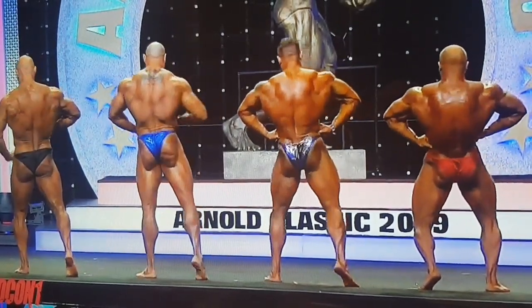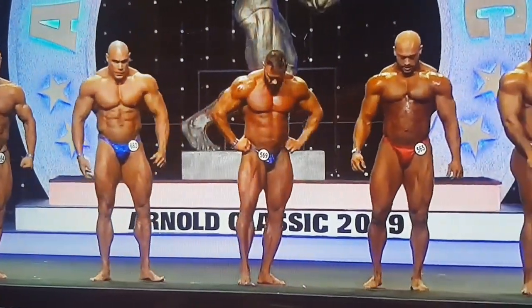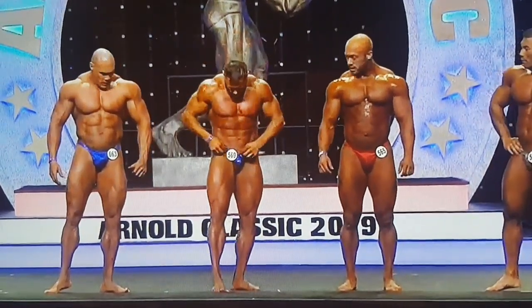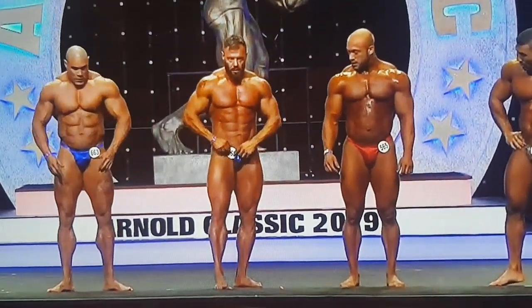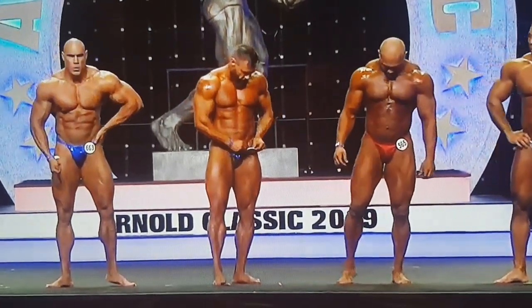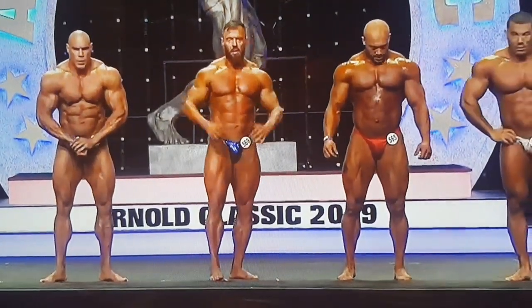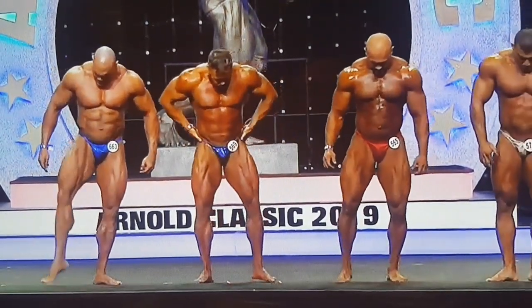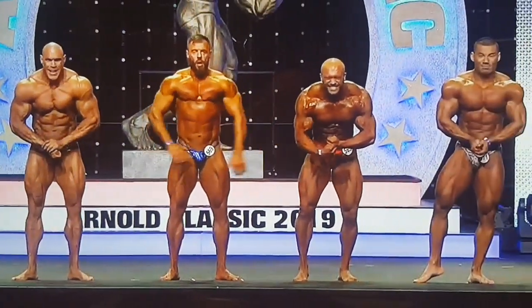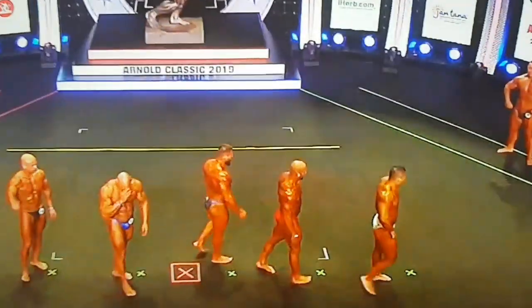Face front, please. Five sixty-nine, put your number on the left side. Your favorite, most muscular. Good job, thank you. You can turn to your left and file up. You guys have a chance to get a shot. Go! Whoo! Thank you.